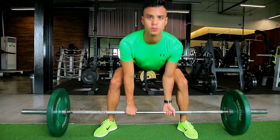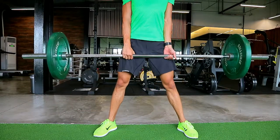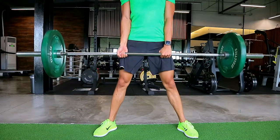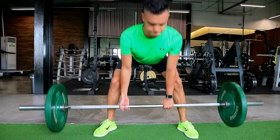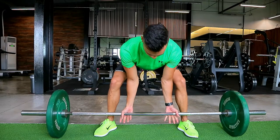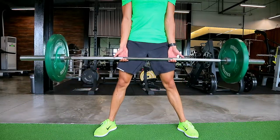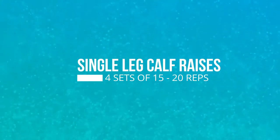Lift the bar up as high as you can, straightening your hips up and forward. Keep your spine straight — you're mostly hinging from the hips and a bit from the knees. You can do different grips: underhand, overhand, or a switch/alternate grip. The underhand grip really promotes pulling your shoulders back and keeping your chest out.